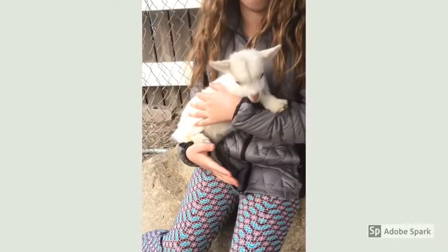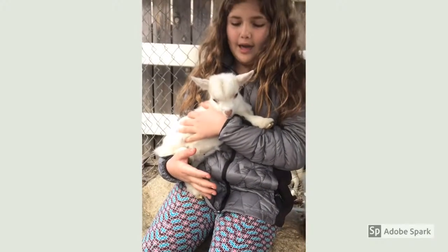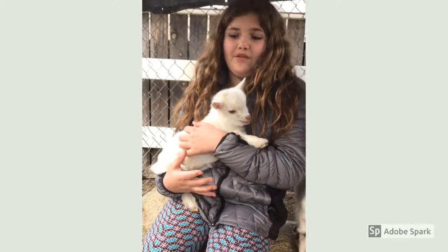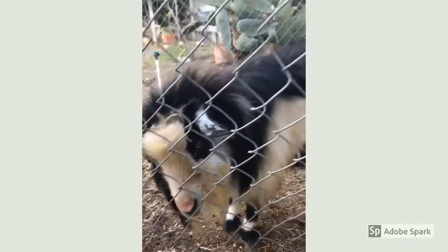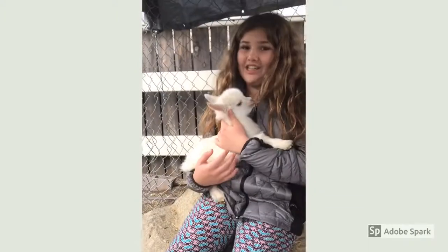Here is our other one, and then here we have our doe. She looks just like the mom, but the mom was pure white with blue eyes. She is actually my favorite out of all the does. She is the only one, but I really love her — she is so sweet and she has a cute tiny nose.